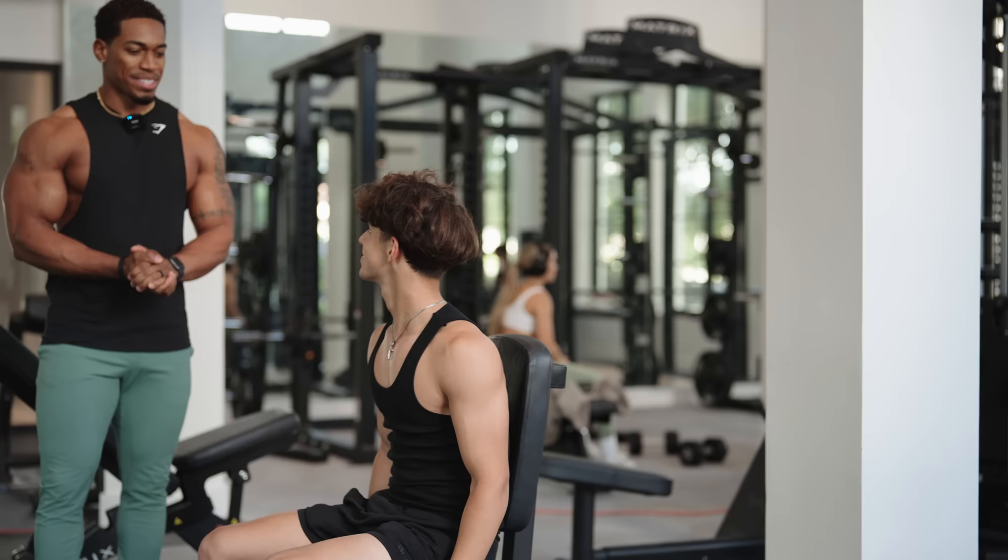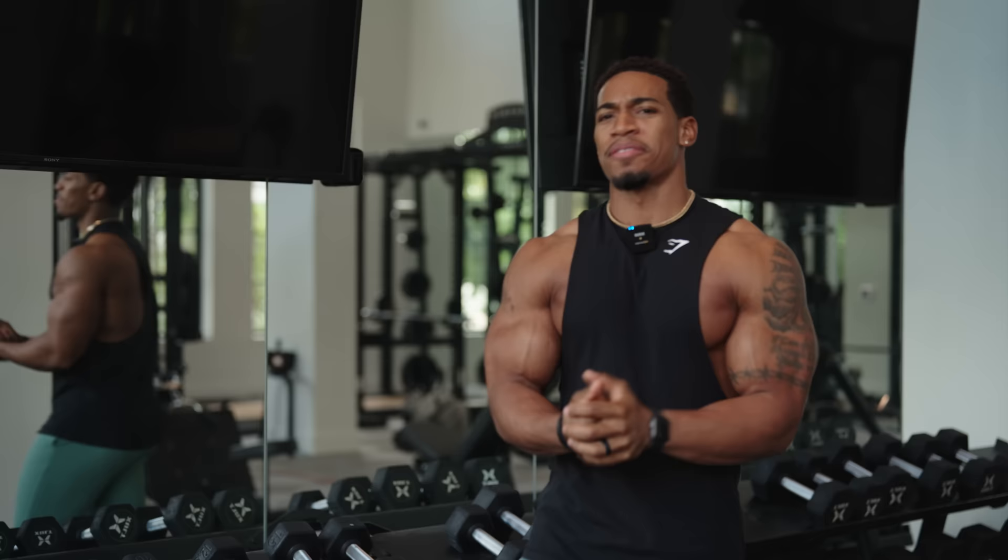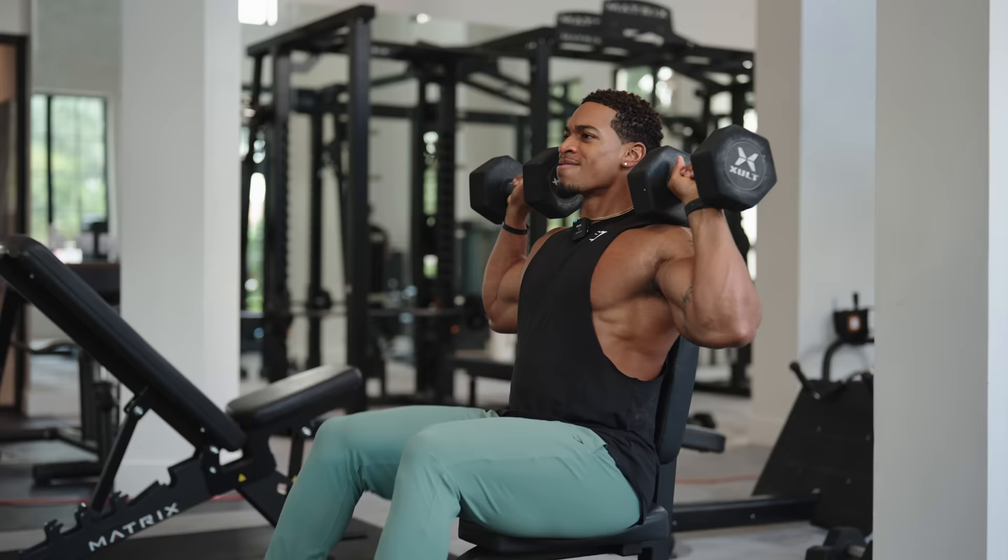Bro, what are you doing? Put the weights down. You're about to hurt yourself. Why are you doing it like that? Enough is enough. I know you see this all the time, and I do too. This is why we're about to get it right. Let me show you how to do this.